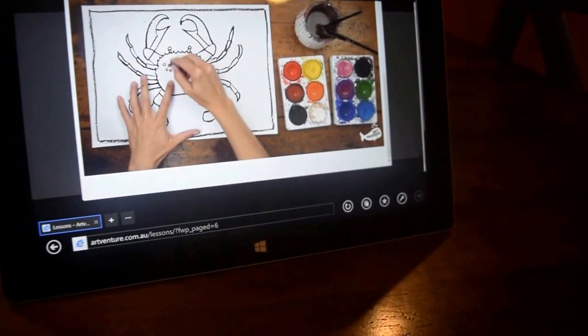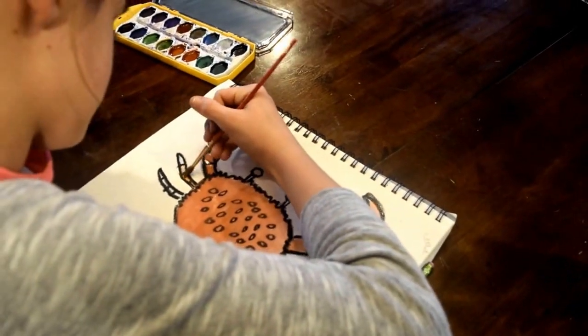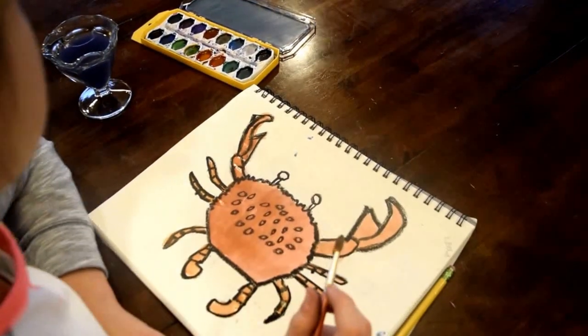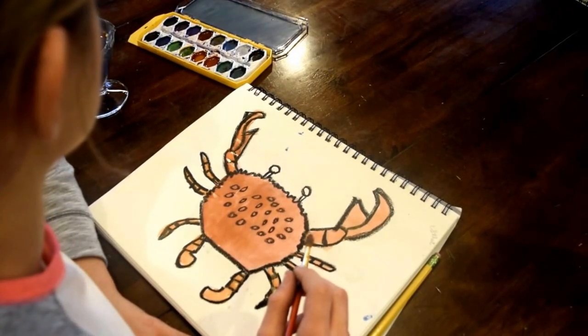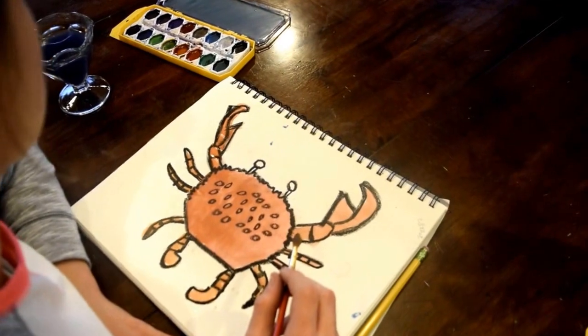And some little circles on his back here just to give him a bit of detail. A bit of black with my brown, just so that the colour's a bit different. Because if it's too similar, then there's not going to be any contrast at all. I do want him to be camouflaged, but I don't want him to be too camouflaged. I want him to stand out for my artwork a little bit.